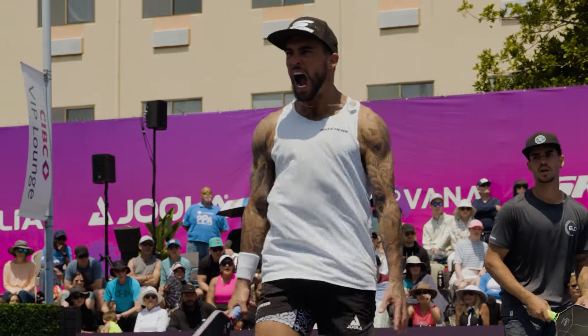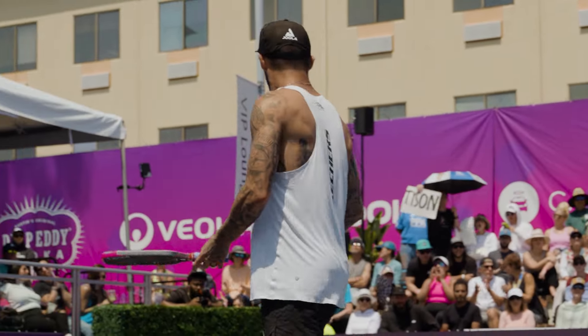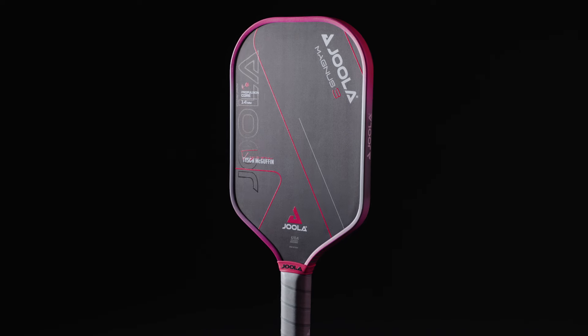When you bring the most electrifying man in sports to your team, you better have a paddle that can match that energy, and the new Magnus shape from JOOLA does just that. I have a feeling it was Tyson himself who insisted on that neon pink aesthetic. Modeled after his paddle shape of choice, the Magnus fits a more niche player, featuring a shorter 5-inch handle and an extra-elongated face. As a player who uses a one-handed backhand and is known for exceptional hand speed and consistency, Tyson prefers more face than handle — and though I actually use a two-hander, I found myself having a blast with this shape.